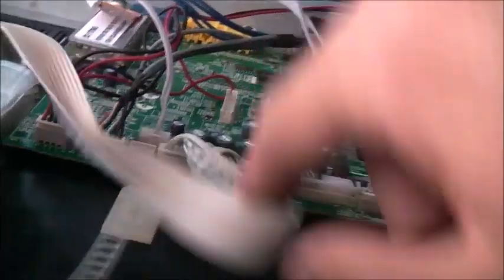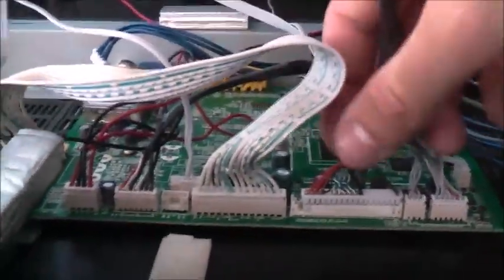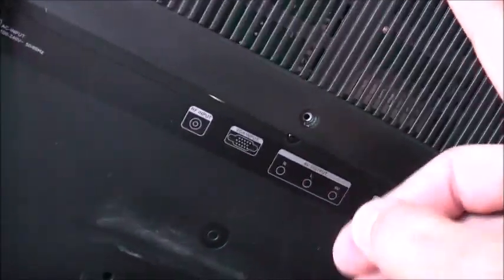I tried freeze spraying that — nothing happens. Just been freeze sprayed, bump, to see if it's got dry joints. The freeze spray hasn't worked. The CPU on this thing is fried. It's pretty cheaply made — it's a Grundig — that's why.